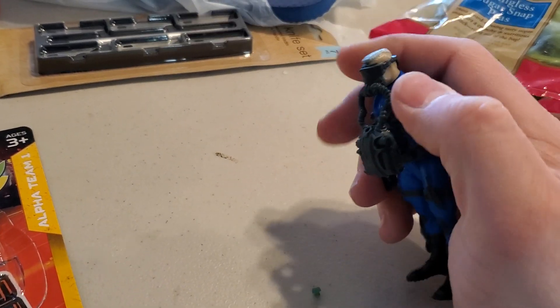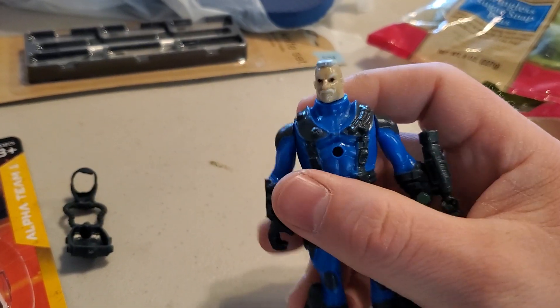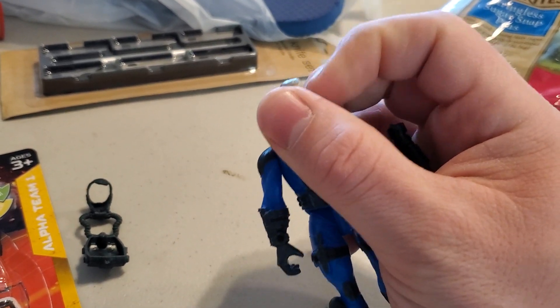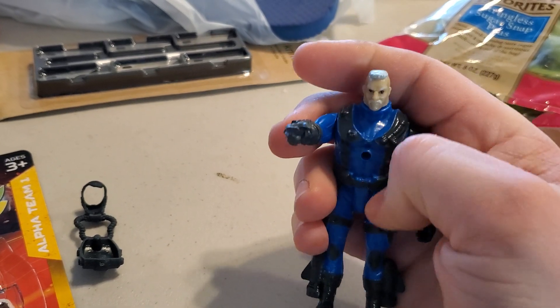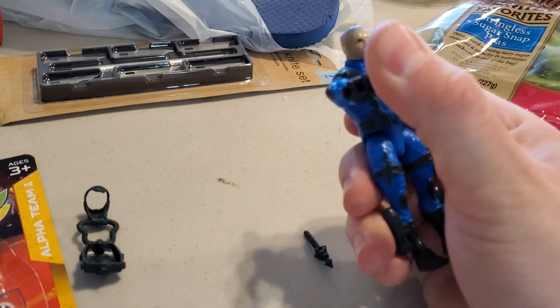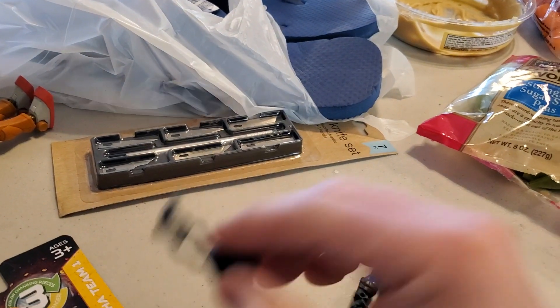Seeing this guy I was like, hmm — custom fodder. Black eyes of death, but actually not a bad head sculpt. It's a hard plastic. The arms are a soft plastic — probably the right call to use soft plastic there since that's gonna take the most play. Legs are hard plastic.